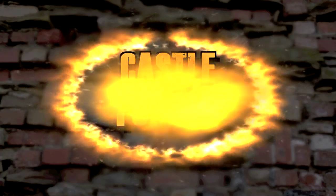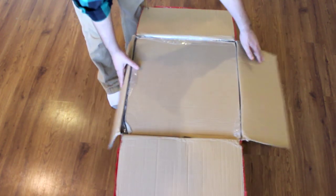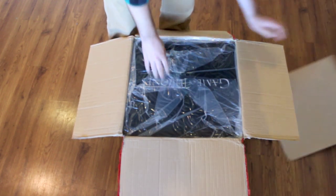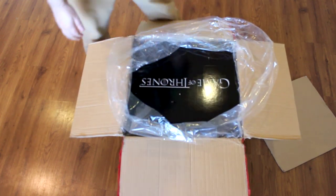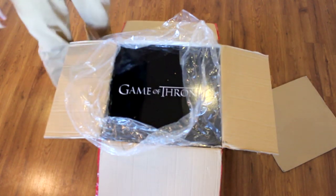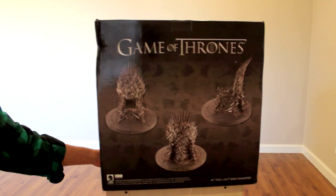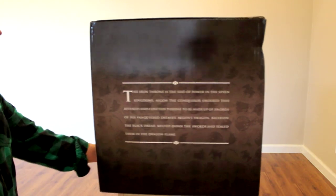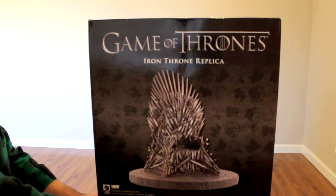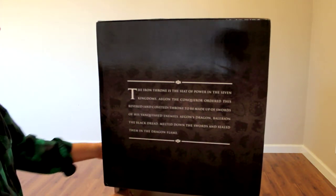Castle Forged. Let's get to the goods — let's get to the inside. Game of Thrones. A couple of details: 14 inches tall, 14 and a half inch base diameter. It's a licensed product. A little spin here, a little description. And over here, Game of Thrones Iron Throne replica. And then on this side, another description — I think they're the same.